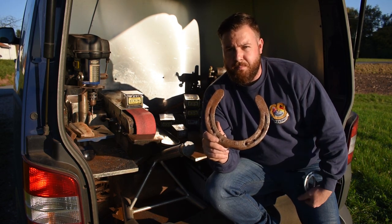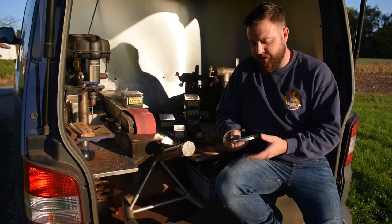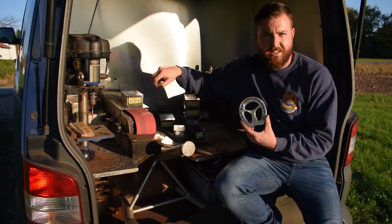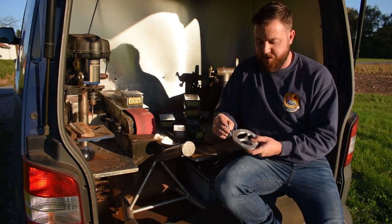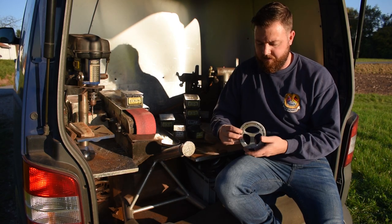With a shoe like this you're obviously going to need to use a bigger nail — somewhere around maybe a size 10. For a pony shoe, I'd tend to use a number 3. A number 3 is a lot smaller — it fits in there lovely.